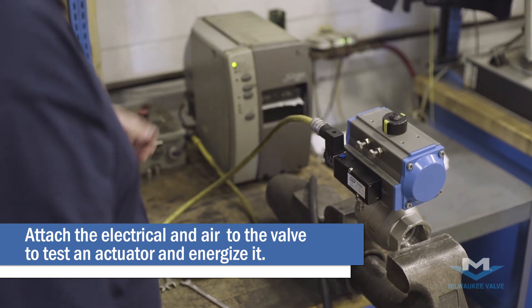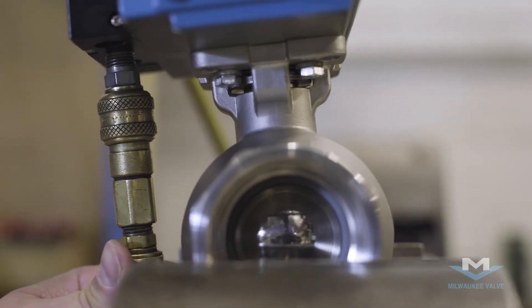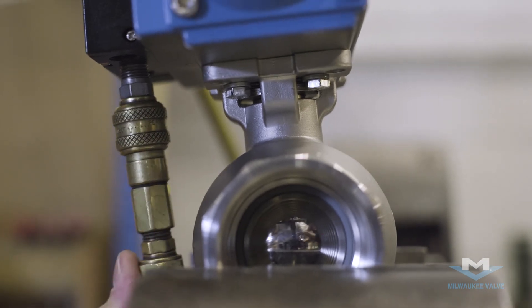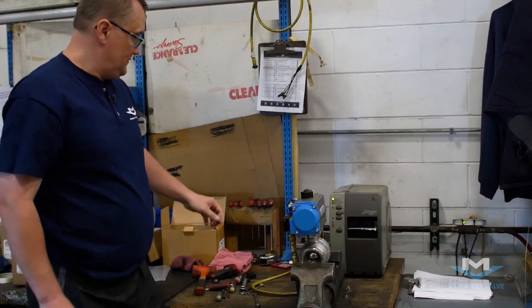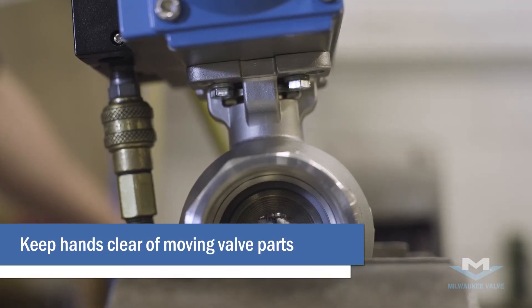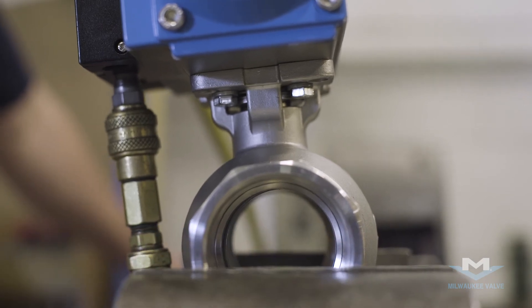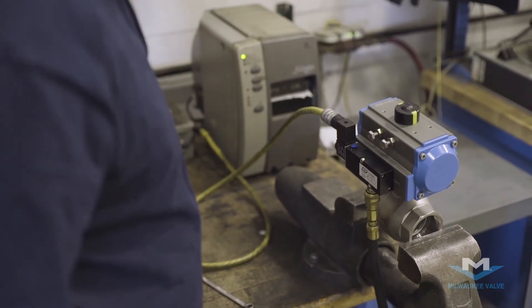Now we can energize it. First we're going to put the air on. Now we can energize it. You can see the valve is open now.